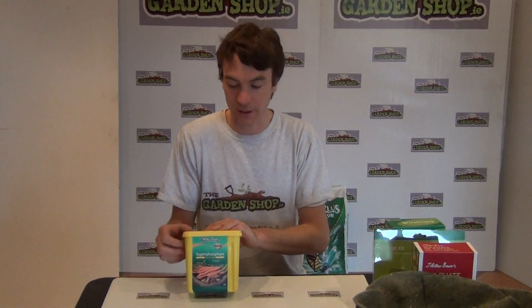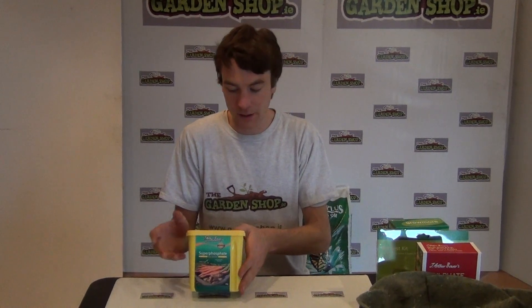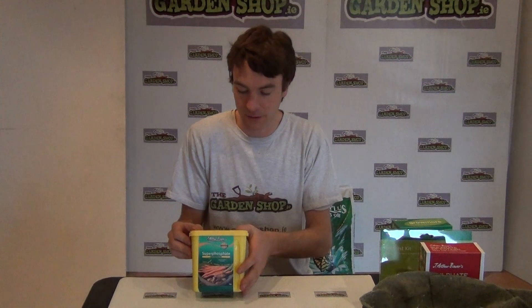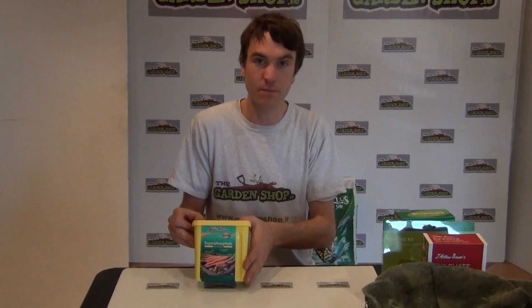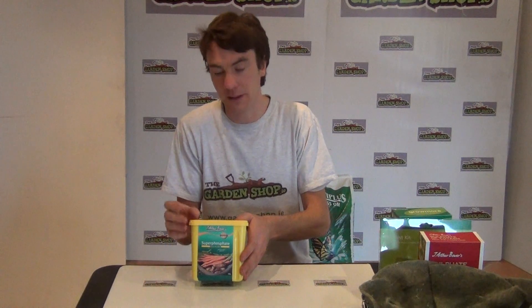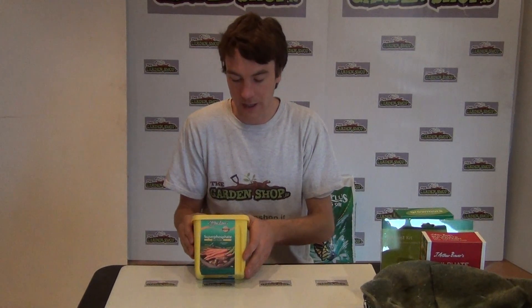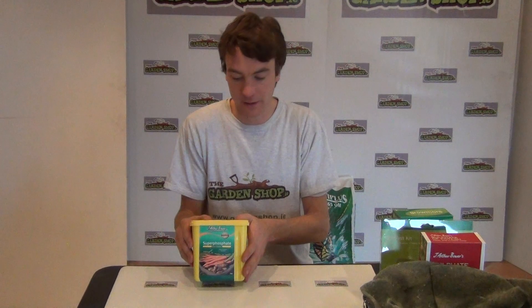It's obviously important in terms of trying to get young plants to establish better - a product like this would really encourage great establishment in young seedlings. General uses would be: firstly, it can be used to promote root development and root stimulation for soft and hardwood cuttings. It can also be used to promote root growth in bare root plants. You could also use it in your vegetable garden if you have root crops such as carrots and parsnips - just add a scattering to the soil to boost root growth and get longer, better roots.